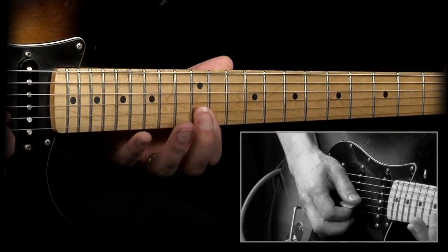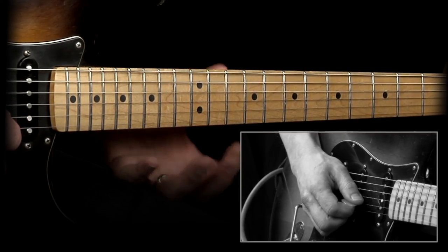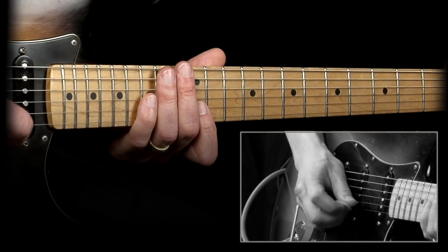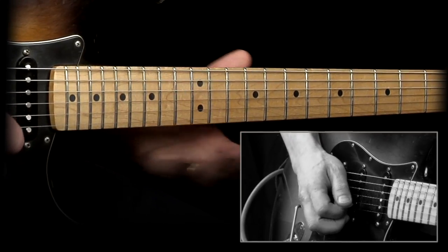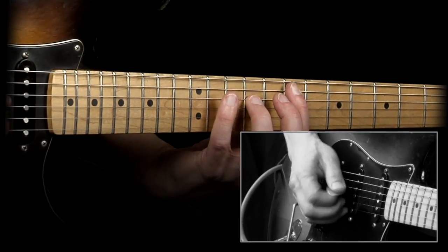But the lick I'm showing you here is one that I like to play, and it's a fairly simple approach. I'm showing you sort of two variations on it. The first one — well, first of all, we're playing it in the key of E. It's just a shuffle vamp over E.